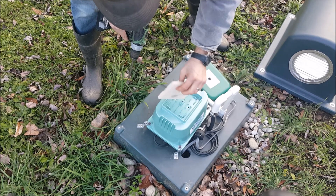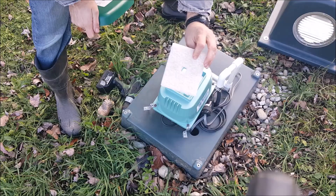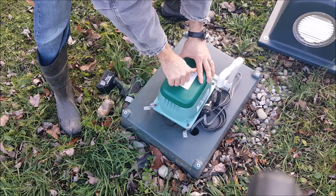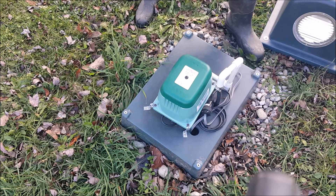One of the things I need to do is make sure that this is nice and clean. I'm going to go get what I need to get this clean and put back together. Blew that out — looks pretty clean.